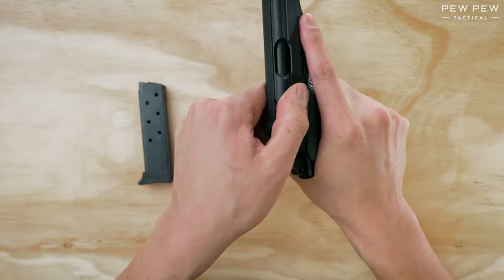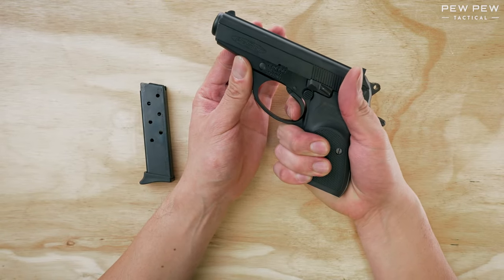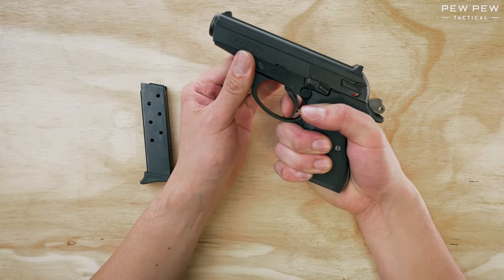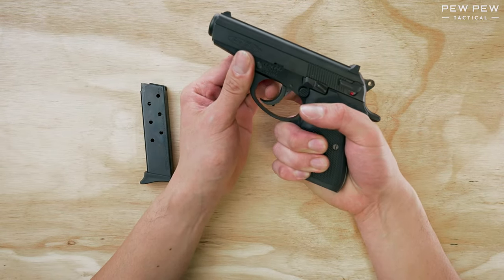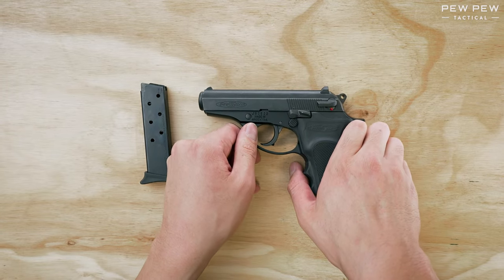Let's do a function check. Check the chamber again just in case. Point in a safe direction. See that re-cocks? And we are good to go. Thank you so much — check out the links in the description below. PPTactical signing out.